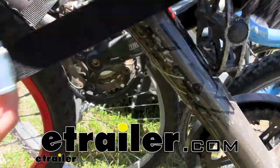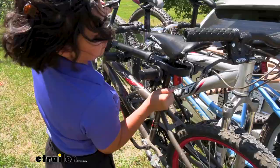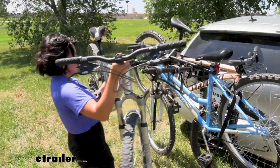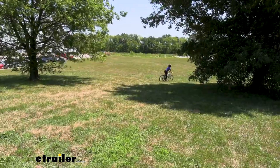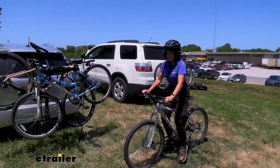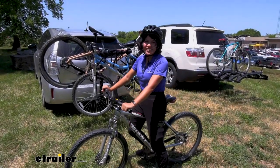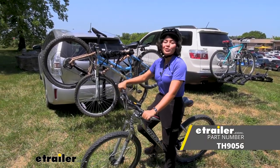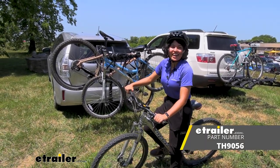If you're looking to carry around a lot of bikes without taking up a lot of space, you might be interested in a hanging rack. This hanging rack in particular has some special features to make it easier to do so. Hey everyone, it's Evangeline here at E-Trailer, and today we'll be taking a look at a bike rack — the Thule Camber 4-bike hanging rack.